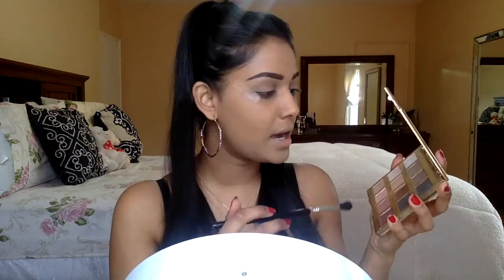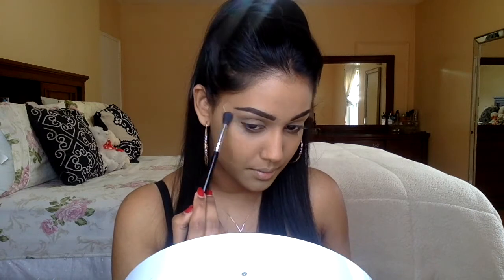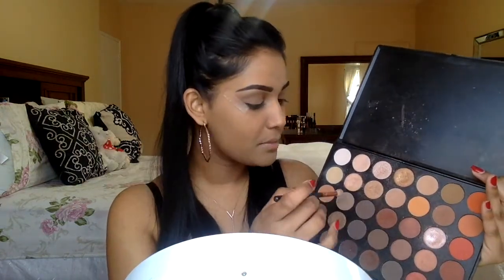I'm going in with my Tartelette in Bloom palette and I'm picking up this gray color called Jet Setter with a big fluffy brush. I'm going to apply that in my upper crease area, really building this color up and buffing it out. Then I'm going to go into this darker gray shadow in the Morphe 35O palette with my Zoila 228 brush and place this shadow a little bit lower than the first transition shade.